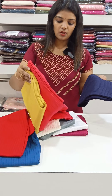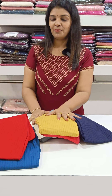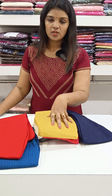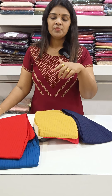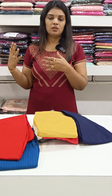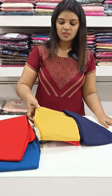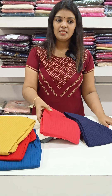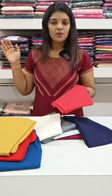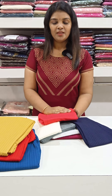These are 14 colors and the 450 pattern is available. We do dispatch on Sundays and also in the evenings. If you have any questions, you can send a screenshot on WhatsApp. Thank you.